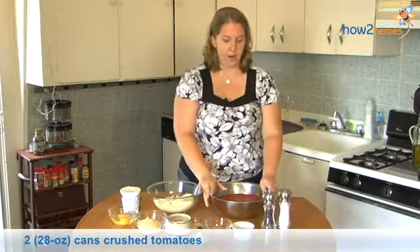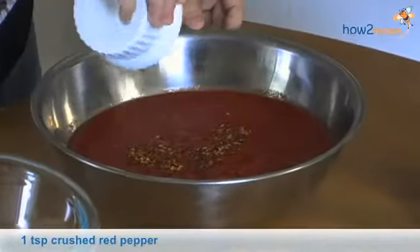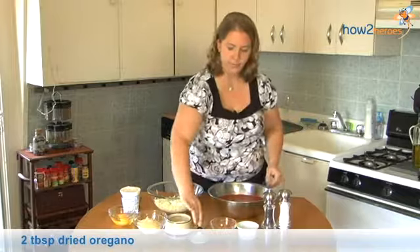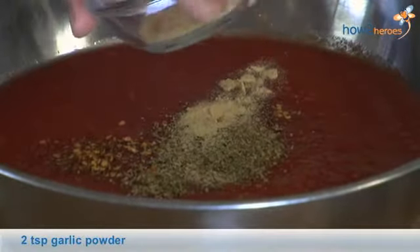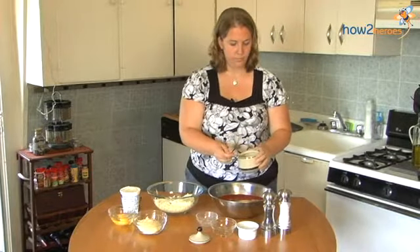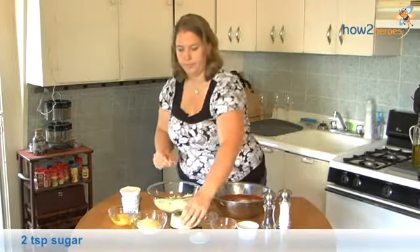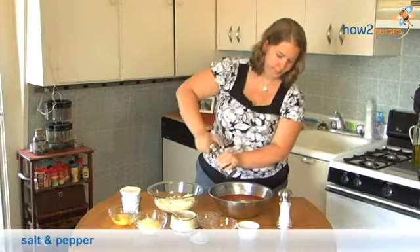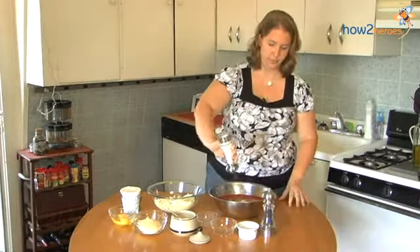I'm starting with some crushed tomatoes in this bowl. I'm going to add crushed red pepper, oregano, garlic powder, a couple teaspoons of sugar, some salt and pepper — a little fresh ground pepper here — and some salt.